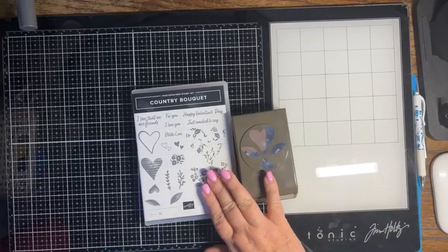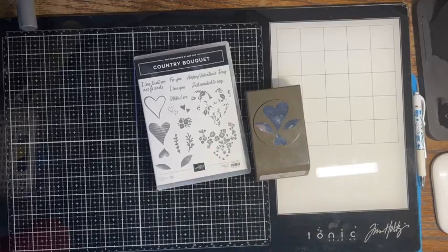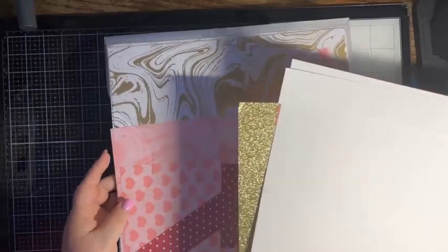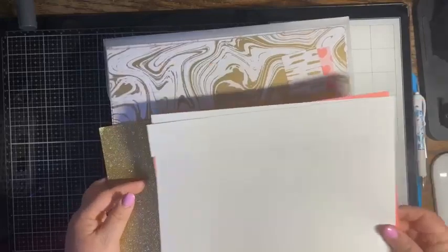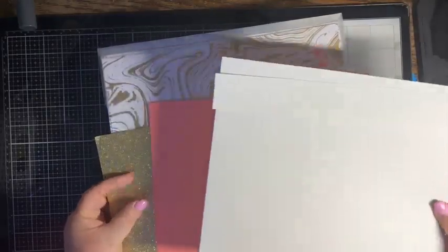So we're going to be playing with the Country Boutique punch and stamp set, pairing it with real red ink and basic white card stock. I've got the celebration paper and then I have some gold glimmer paper and some flirty flamingo card stock as well.